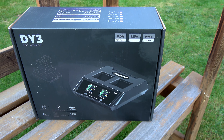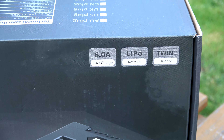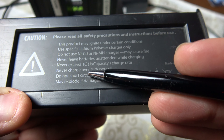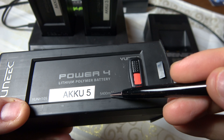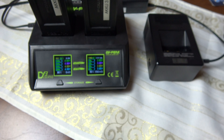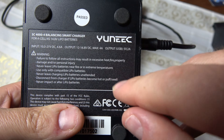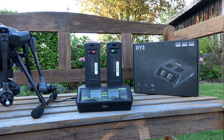Was mir mehr Kopfzerbrechen bereitet, ist die maximale Ladeleistung: Das Dual-Ladegerät lädt pro Slot mit bis zu 6 Ampere. Auf dem LiPo steht jedoch, dass die maximale Laderate 1C beträgt – das sind bei 5.400 mAh maximal 5,4 Ampere. Das Standard-Ladegerät lädt mit 4 Ampere, also unterhalb des Maximums, was ein schonenderes Laden ermöglicht. Das war der letzte Kritikpunkt.